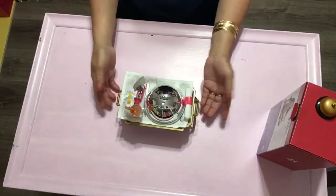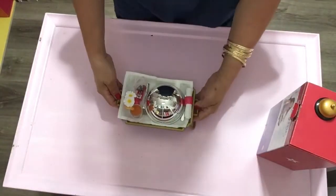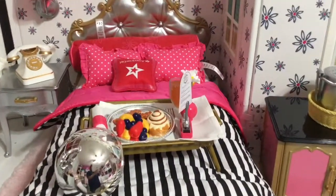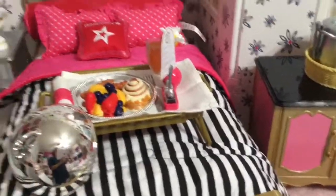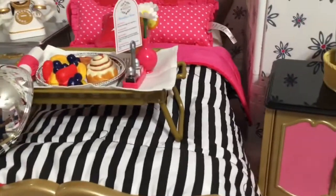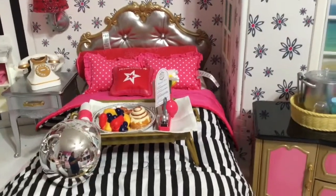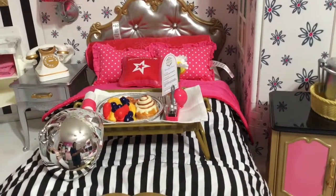Let's go to the hotel! Hello, housekeeping service is here — come in! Service is here now. What do you think? Look at this and the bed — we're in the grand hotel, so this is the food delivered for the guest. What do you think, guys? Comment down below. Thank you guys for watching, I hope you guys enjoyed. Bye! I love you guys, God bless you always!